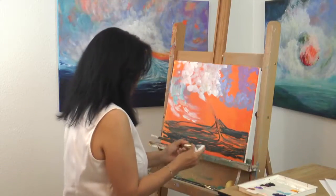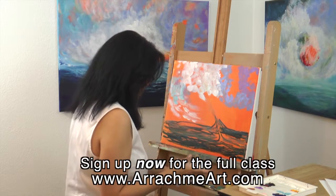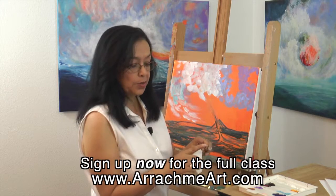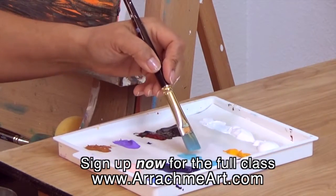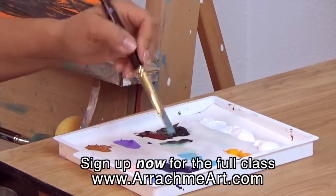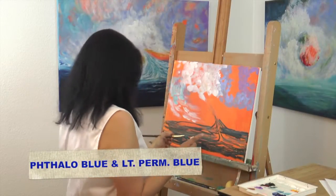Clean off my brush — I'm going to change to a different brush, always noting that the brush that I use has a chiseled edge. Dip my brush in water, soften that up. Now I'm going to pick up some phthalo blue and the light permanent blue.